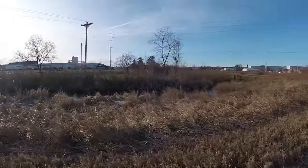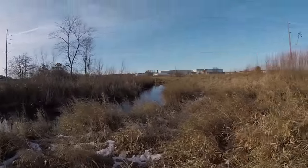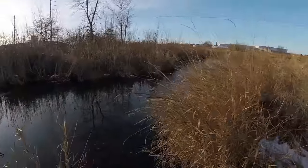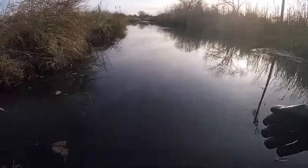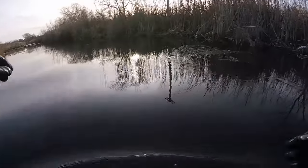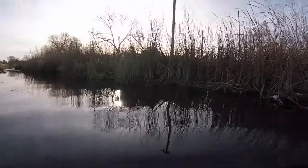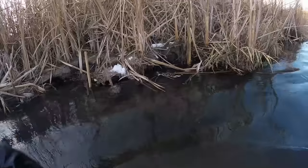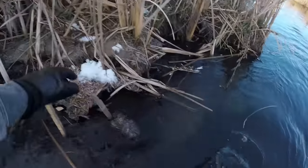We're back to our little muskrat sets we made yesterday - the old baited apple sets. From here I can see it looks like a rat floating already on one of them. That looks like a rat - that IS a rat for sure! Muskrat catch for sure right there. He didn't quite make it out into the deep water to drown, but he drowned right here. That's a big rat too.